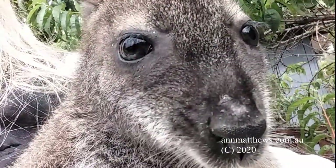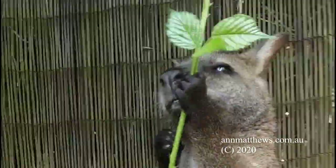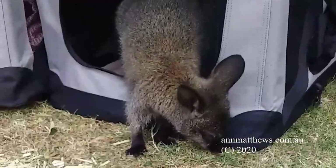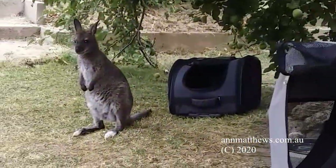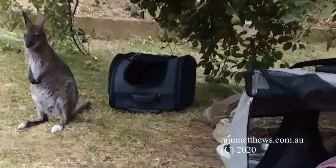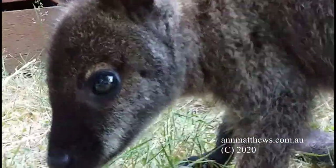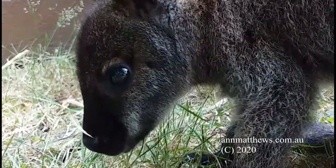Independence timing is imperative. As joey starts to become independent you will need to step back and eventually teach avoidance of things like cars. After leaving the pouch entirely, a young wallaby can still be reliant for around nine months.